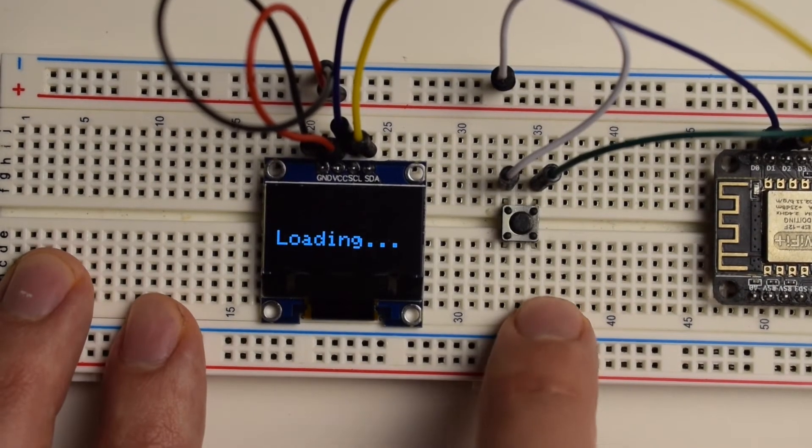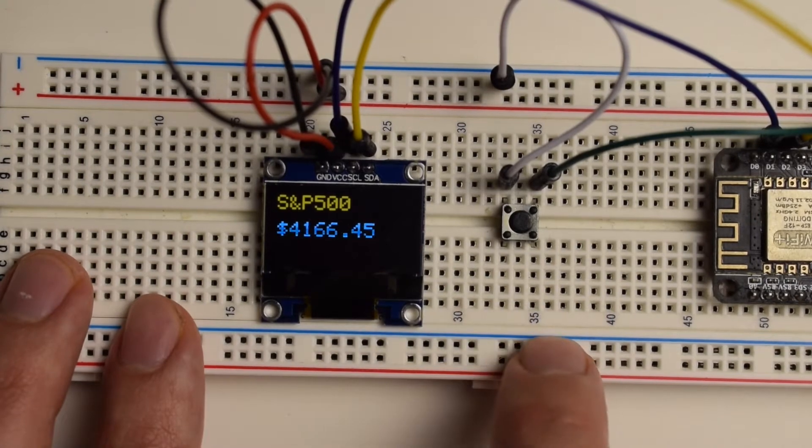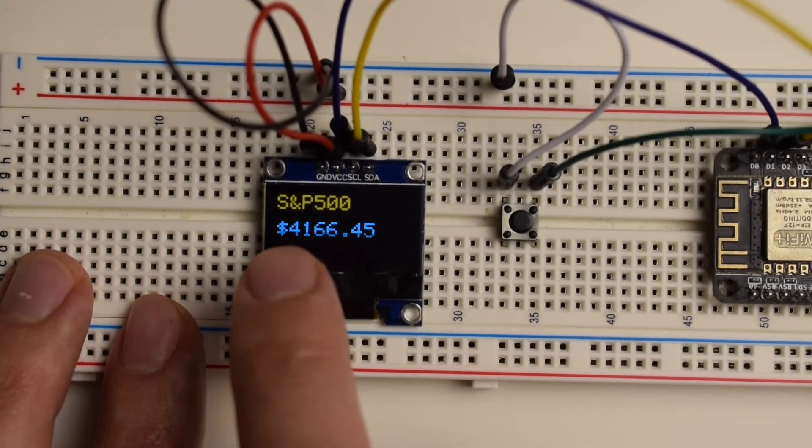Hello and welcome. This is day 46 of 100 Days of Code in IoT Challenge. I'm Thomas and this is the channel that educates you on IoT and web development by showing how to build projects step by step. Make sure you subscribe so you'll be first in line when it comes to channel updates and new videos. Now let's get started.